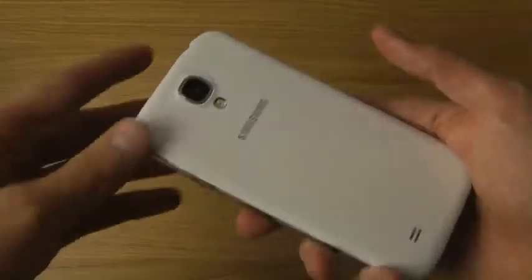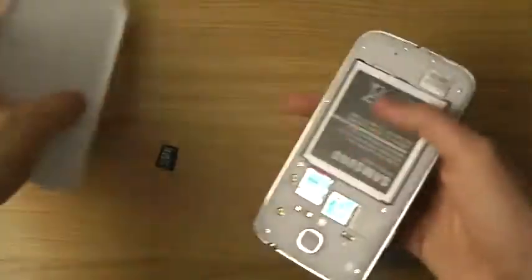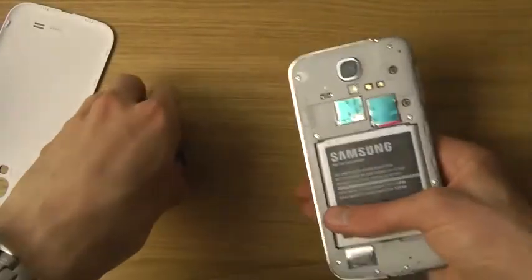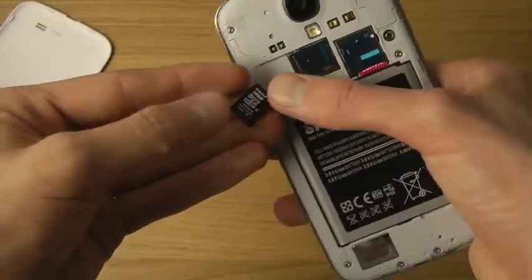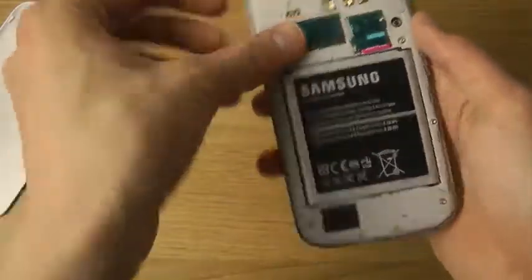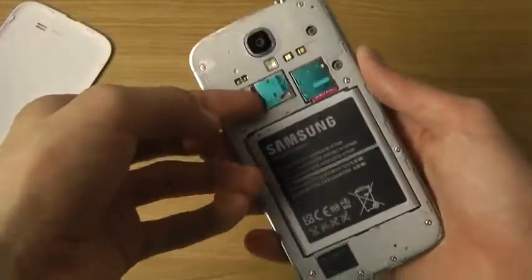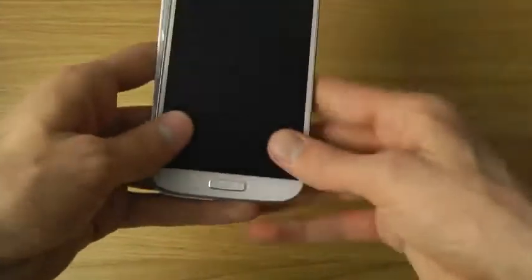First off, you just take off the back cover. Then you put the card in with the arrow pointing in — it's very, very simple. You'll hear the click when you put it in. Then put the back cover on again.